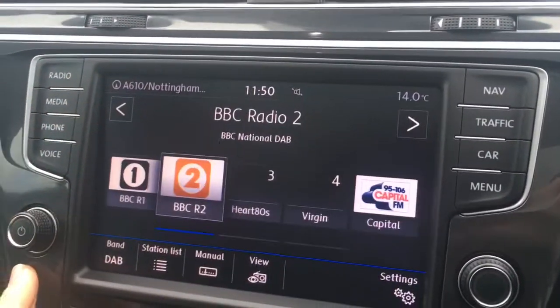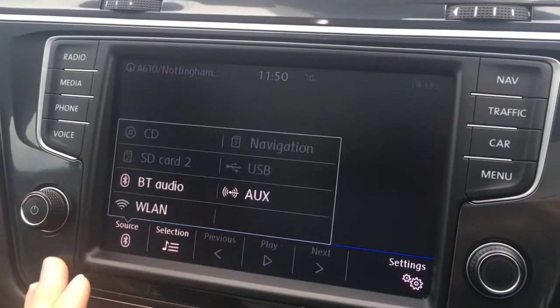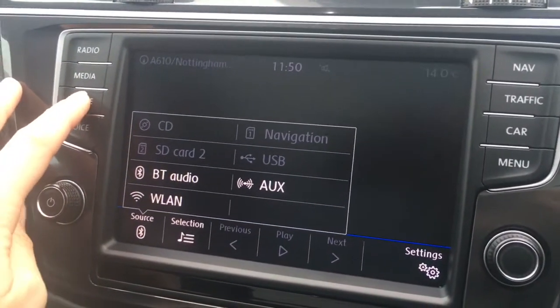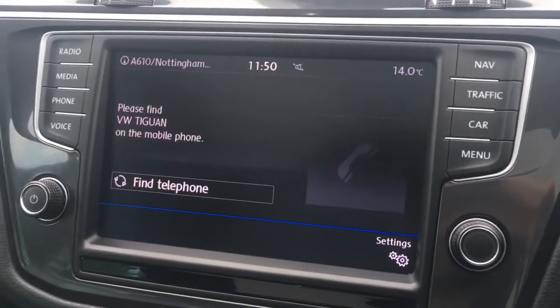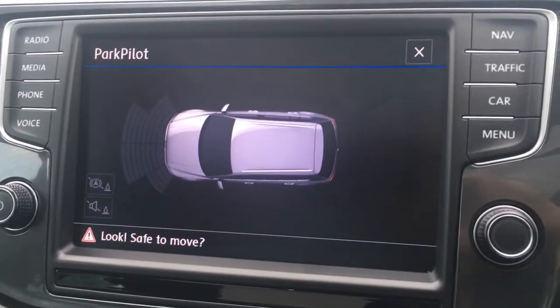If I go to radio, you'll see we've got DAB digital radio. If I press media and then go to source, you've got all your external media options. I've got a phone option to pair up a device with the car's Bluetooth. If I press the parking sensors button down here, we get front and rear parking sensors that appear as a graphic on screen, just to make life easier in the car park.